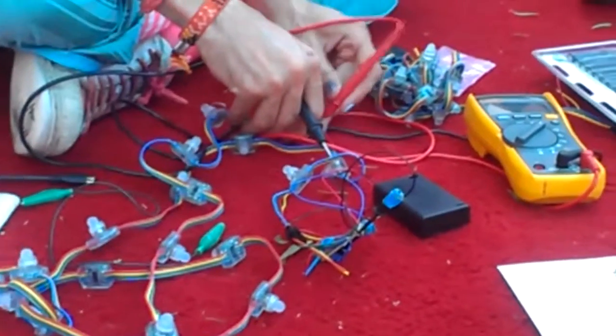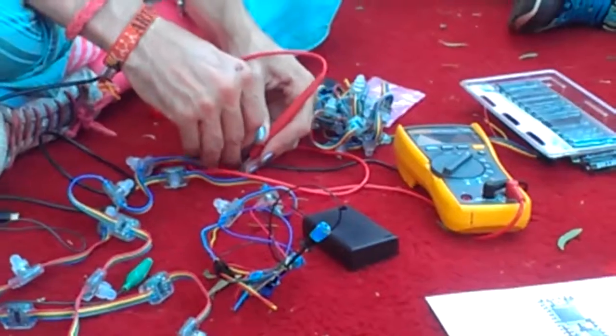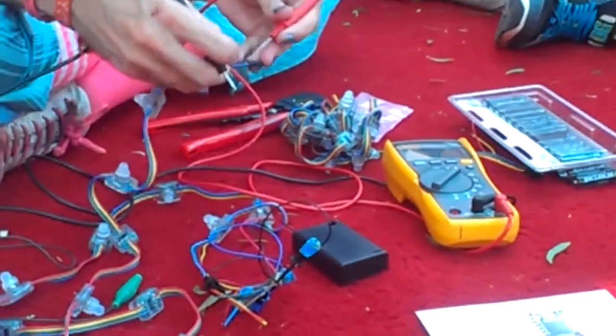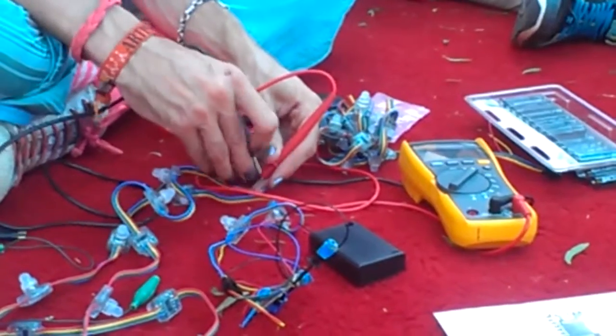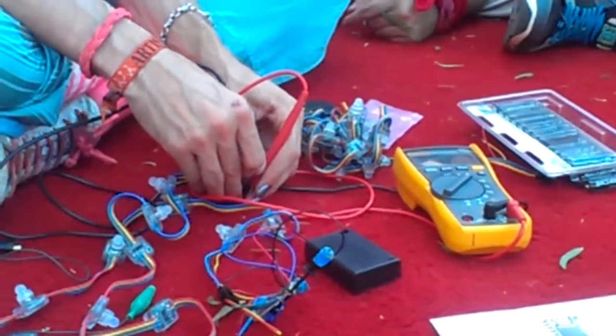We can similarly check here. How do you check it? Just on any two points? So I'm actually checking — there's the red and the yellow on this far side. I'm actually getting five volts there, so that's positive.